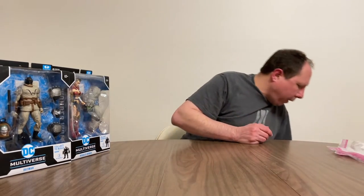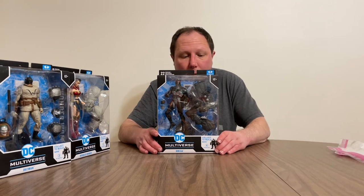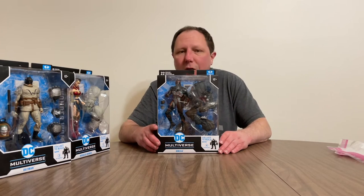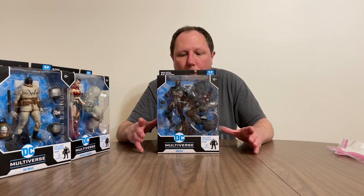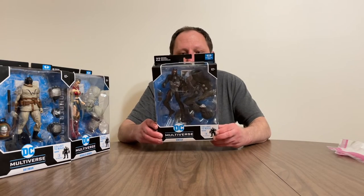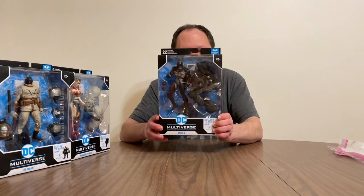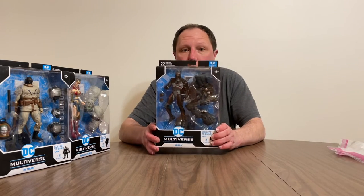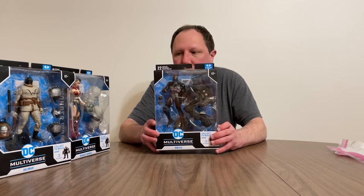And the final figure is Omega. I'm not going to spoil anything about the series — it's something you should read. It's a decent series, decent story, and it's worth keeping to reread at some point. Omega has the legs of Bane and was a very pivotal character within the story. I would say he was the overall bad guy of the story.